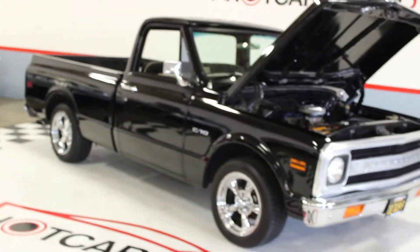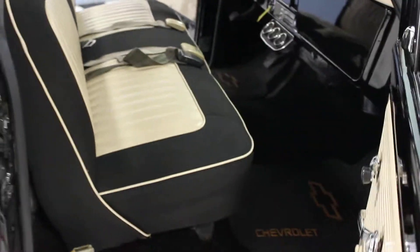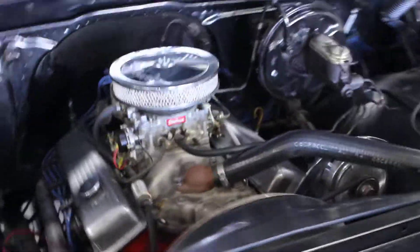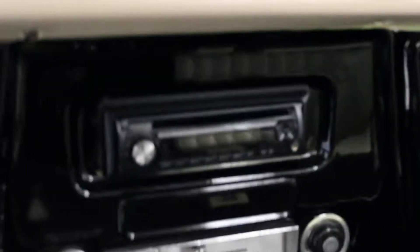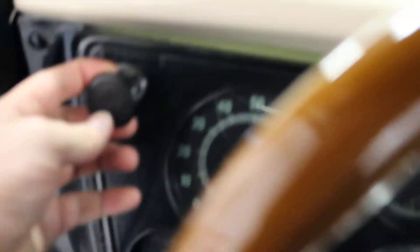Right down the truck. It doesn't want to stay open there, but there we go. Let's see how this is on. There we go. Great looking truck. Turn on the lights.